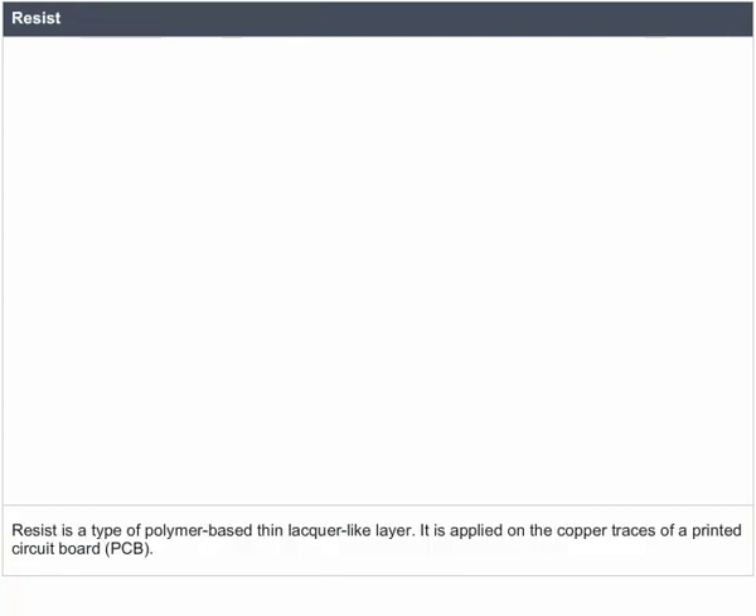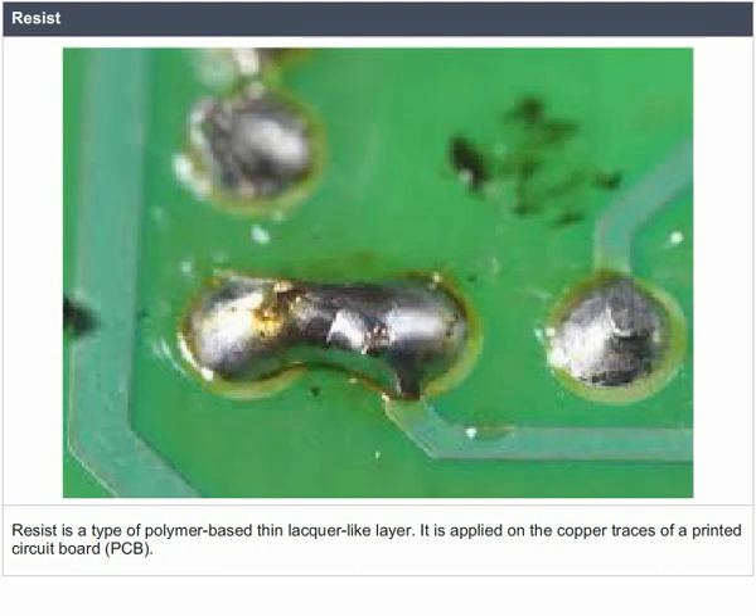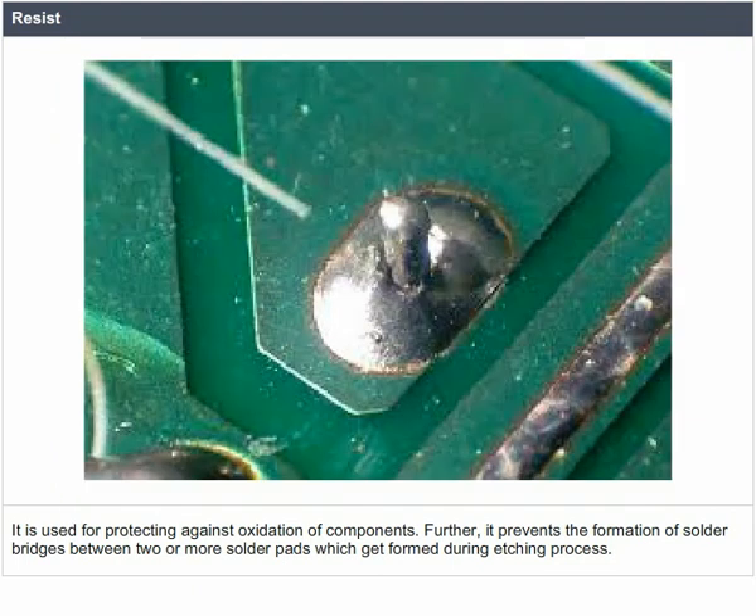Resist is a type of polymer-based thin lacquer-like layer applied on the copper traces of a printed circuit board. It is used for protecting against oxidation of components and prevents the formation of solder bridges between two or more solder pads formed during the etching process.